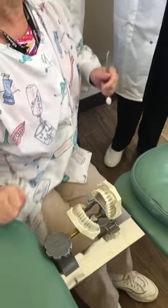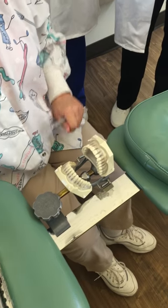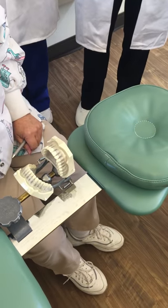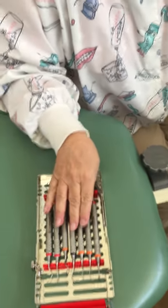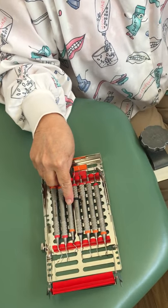We're working on areas 3, 4, 5, and 6 on the mandible. We're going to use the Gracie 1314, the Gracie 1516, and the Gracie 1718.